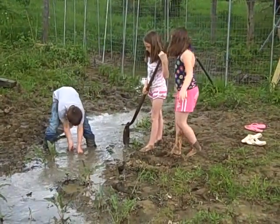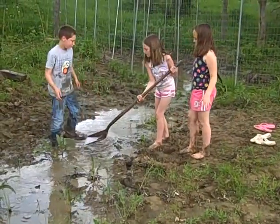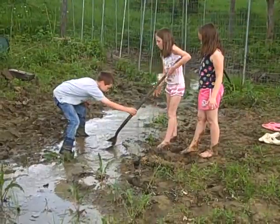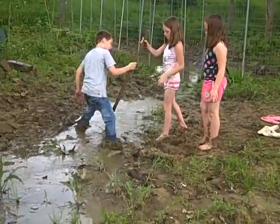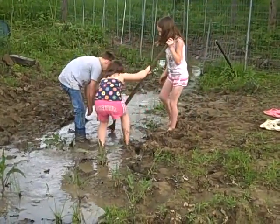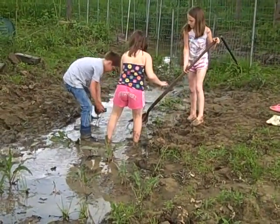Now we got them all playing in the mud. Their moms will be mad at me – that's all right, it won't be the first and won't be the last. Maya and Cassie, just reach right down in there and grab a hold of that brick and pull it up out of there. Maya, get down there and help Cassie grab a hold of that rock and just pull right up out of there.